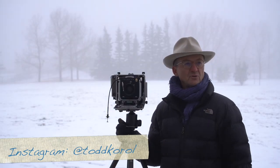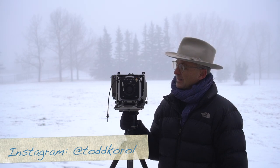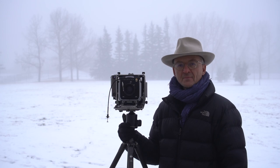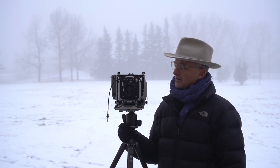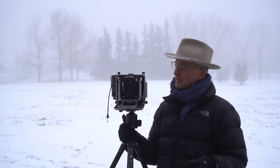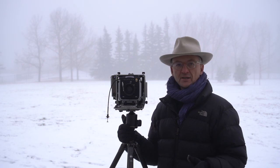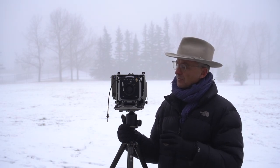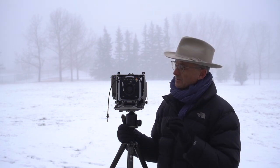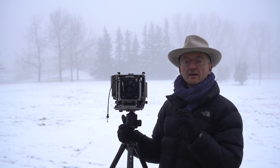I'm out here on this cold frosty morning up in Canada with my Linhof SuperTechnica 5 camera. Today I'm going to take you through this camera. I've had a lot of questions about the Linhof — people emailing me wondering what it's like and how I like using it. So I decided to take you through how it works, the things I like about it, the things I find a little quirky about it. I find these are great precision cameras.